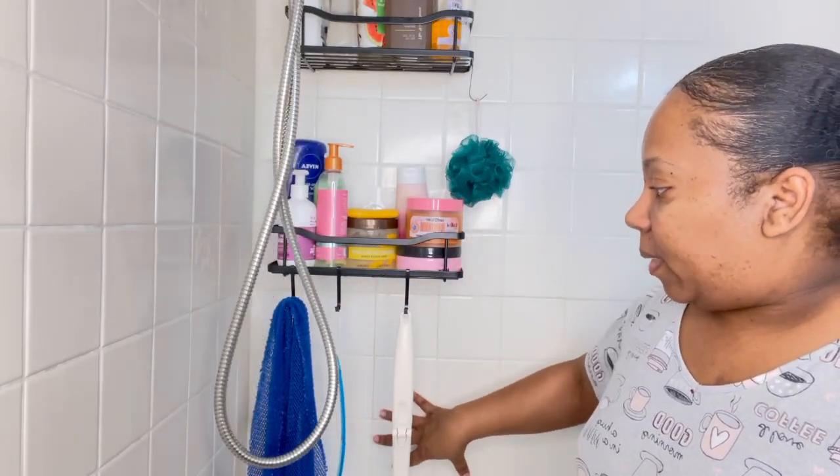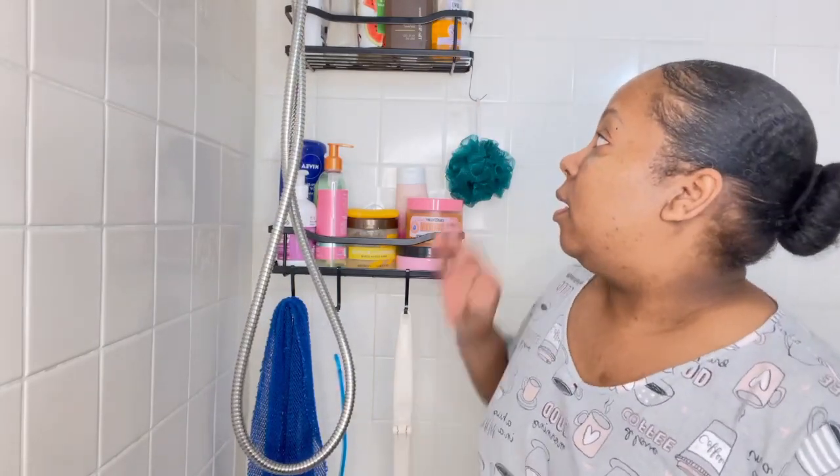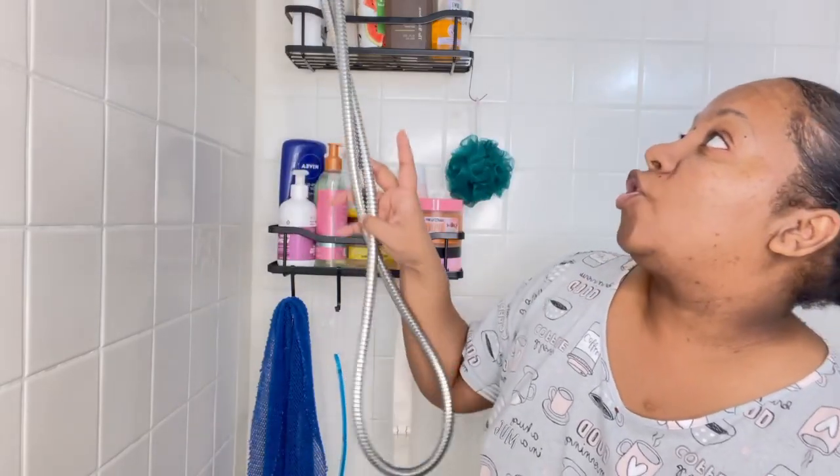I may get one more shelf because I've got some other body washes under the sink that couldn't fit up here. But y'all, your girl is gonna take her self-care up a whole notch! I'm going to leave the links below to these shelves and the showerhead — that was my little treat to myself when I got paid.